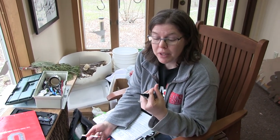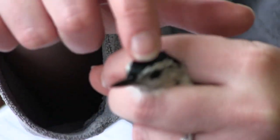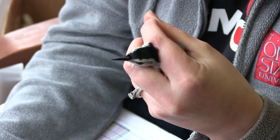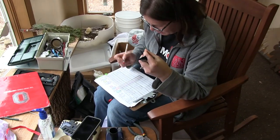Some birds you can tell males from females by looking at them, and some you can't. This is actually one you can — the difference between males and females is their crown, or the top of the head. This bird's crown is completely black, so I know it is a male. I write down male, and I know that by plumage.